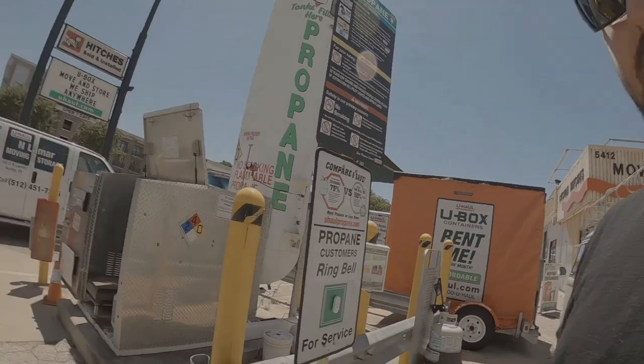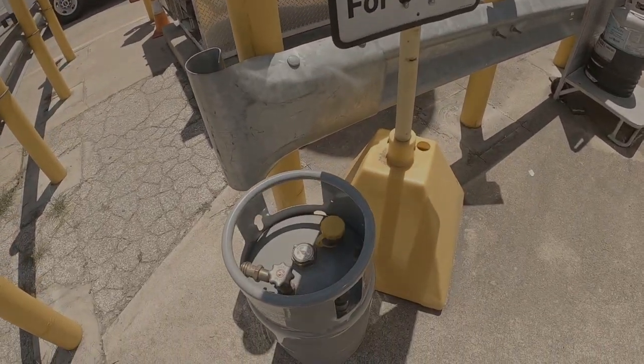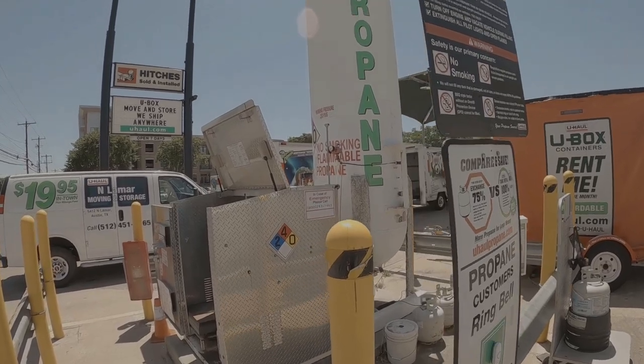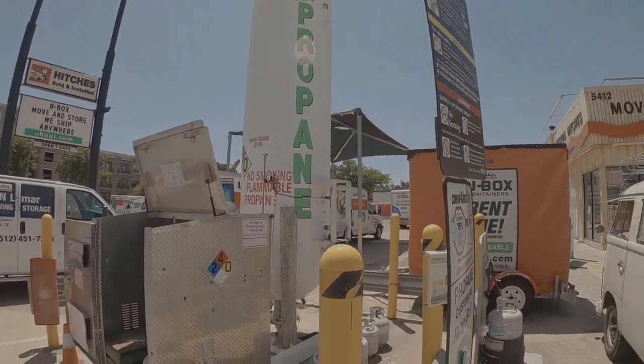Wouldn't you know it — using that damn forklift, letting it run for a minute, ran out of gas. So I had to take the propane bottle to your local friendly neighborhood propane store to get some propane. After we get this filled up, take it back, park the forklift, park the truck, close the door, drive home — then we can get to welding.